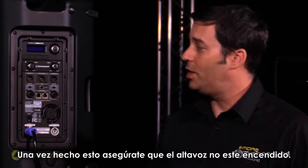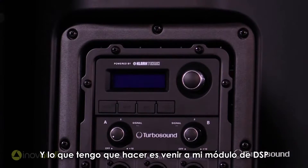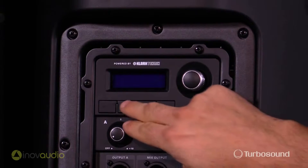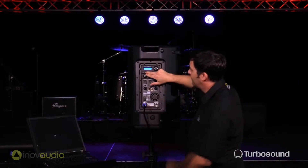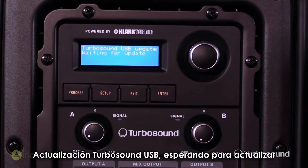Once that's done, make sure you come over to an unpowered speaker. I've turned my IQ12 off here, and what I'm going to do is come up to my DSP module and hold down the setup button. Now I'm going to go ahead and turn the speaker on. Now in the LCD screen here you should see 'TurboSound USB updater waiting for update.'